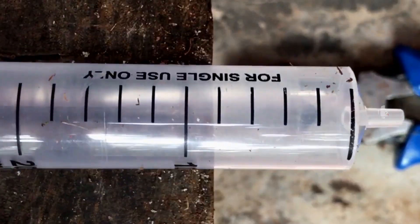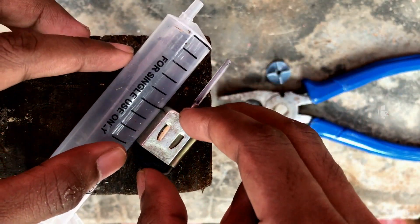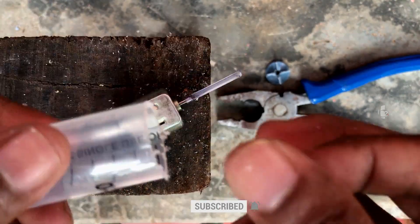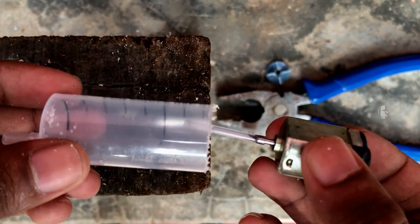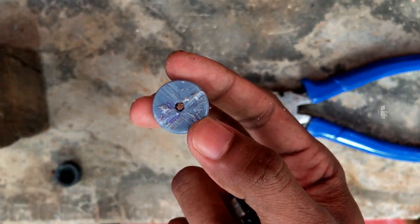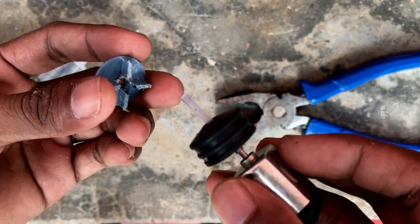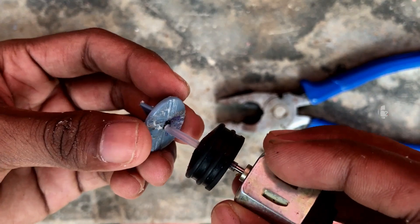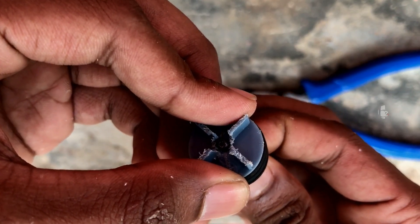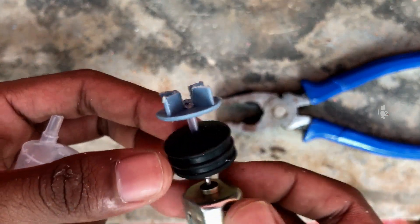Now we cut the main tube into the mini motor. We cut it into the middle of the syringe and also cut it into the axle. Now we have to cut the tube. We are going to set a little bit of the mini motor. Now we are going to put a little bit of bushing on the shaft. Now we are going to put a propeller on. We are going to put a little bit of glue using the glue gun. Then the propeller fits in place and we move it into the shaft. We set the two pieces together.